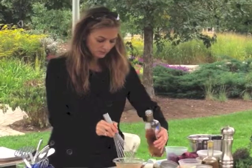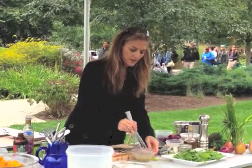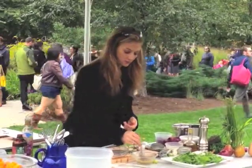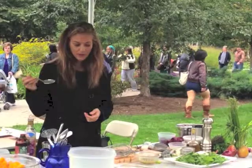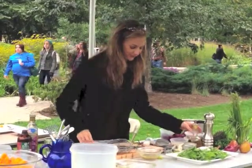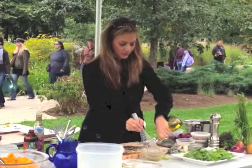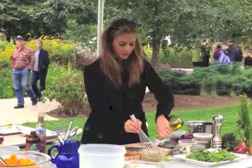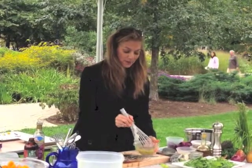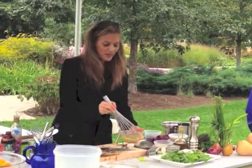That's coming together beautifully. It's getting pretty good — you can give it a little taste. Very acidic. Needs more oil. I do like it with a little bit of tartness, but that was a little much. I was saying earlier, tasting — in order to be a good cook, you've got to taste.